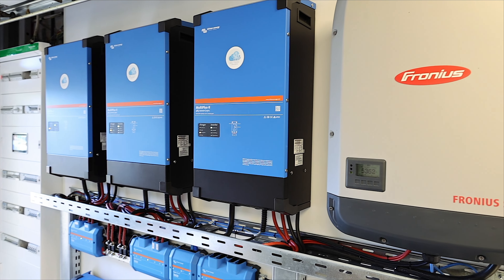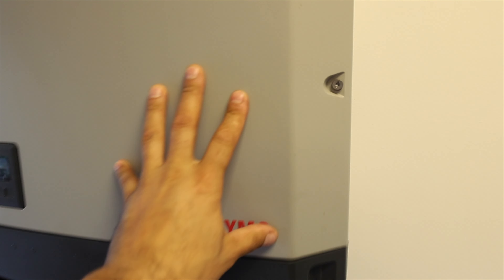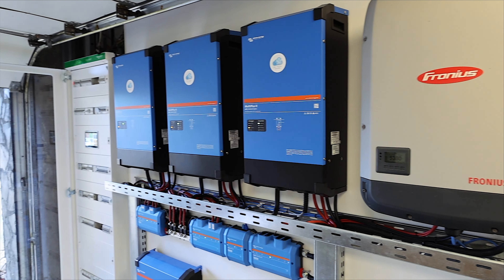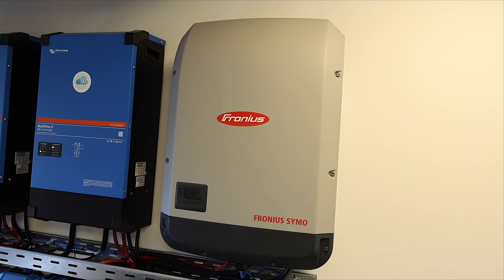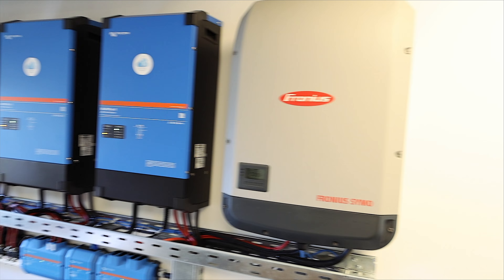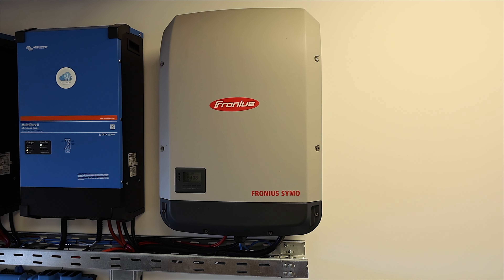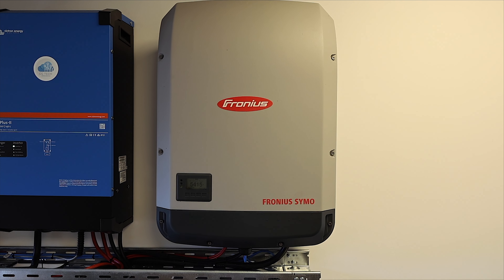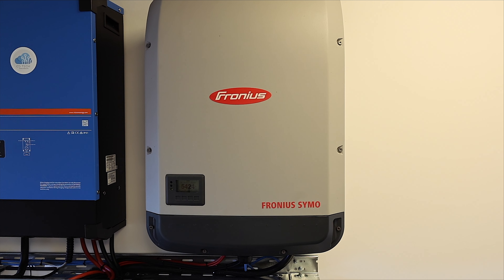Right now, even with a huge amount of solar modules installed, as you can see it's a rainy day outside so I don't have too much production. The Fronius is configured to be in a microgrid system. For those who don't know what microgrid means, let me explain — a microgrid system connects Fronius with Victron.